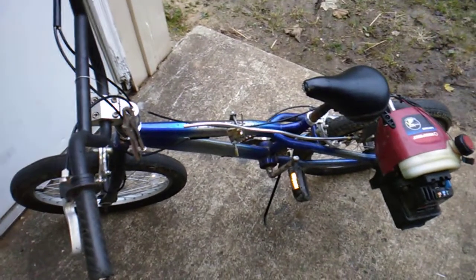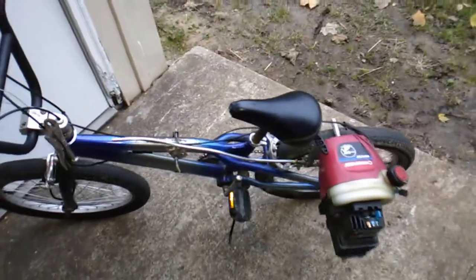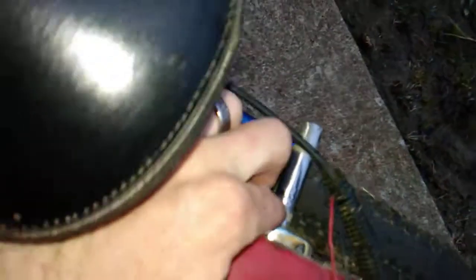Hey guys, welcome to my channel. I'm gonna do a quick video here — another friction drive, this one is a clutch motor. I left a clutch on it but I did have an issue with it wanting to bind up, so I welded it. For the shaft, I took a socket and welded it to the clutch housing, and that worked good.